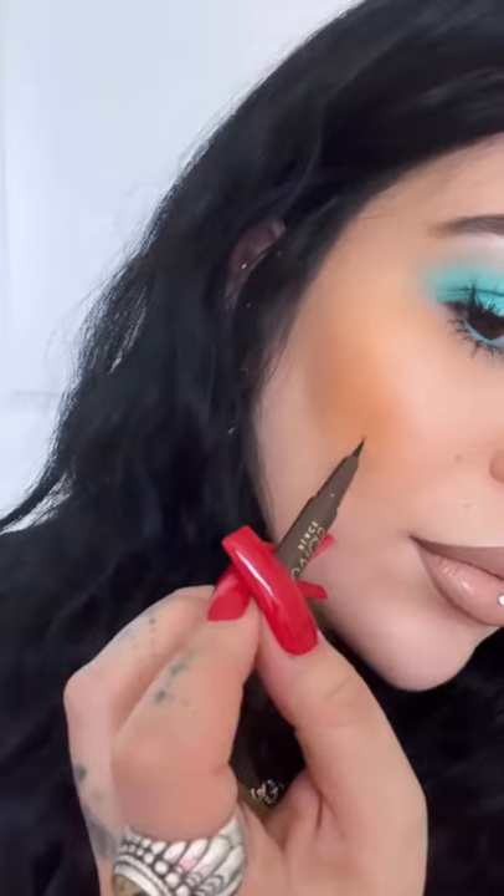Now I'm defining my brows with our brow pencil with baby strokes and a very light hand to make sure I get a consistent color on both top and bottom. Adding some faux beauty marks, cause why not, and then taking their same brow marker and flicking in some faux hairs for more of a realistic look.